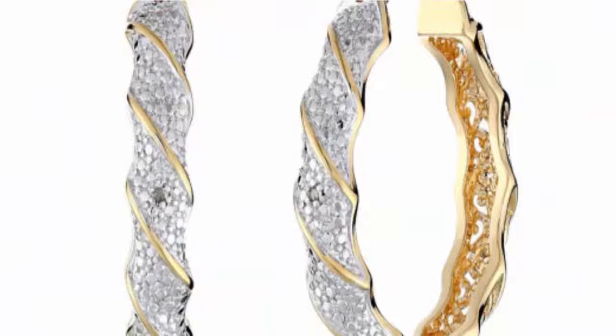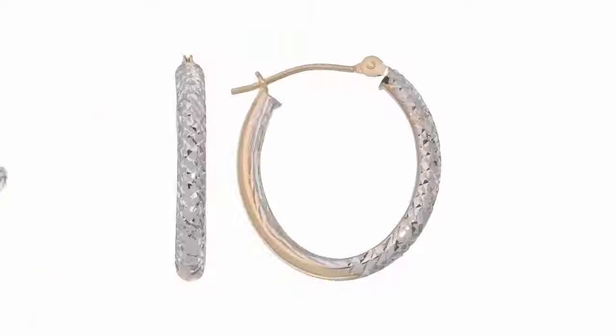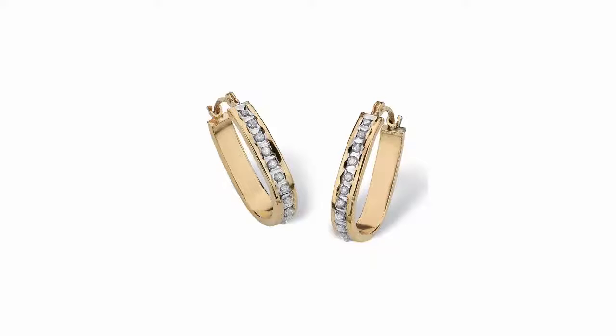Two-tone diamond accent twisted hoop earrings review. These earrings feature two-tone hoop earring with yellow gold plating and textured silver tone, with one diamond accent at the center hinge backing with notched post. All our diamond suppliers confirm that they comply with the Kimberly Process to ensure that their diamonds are conflict-free.